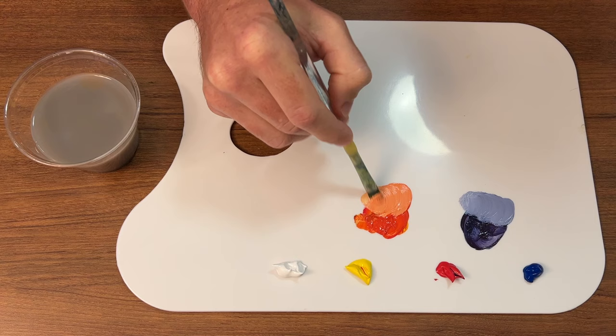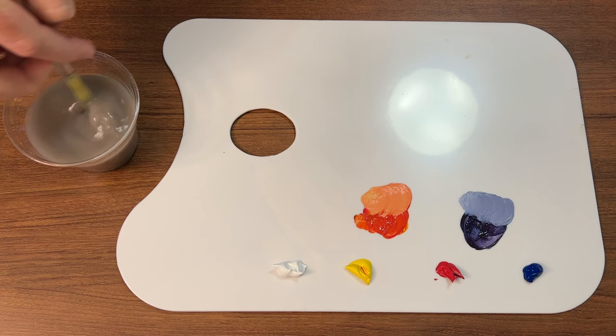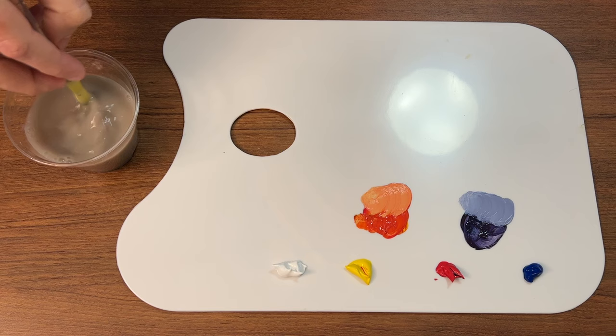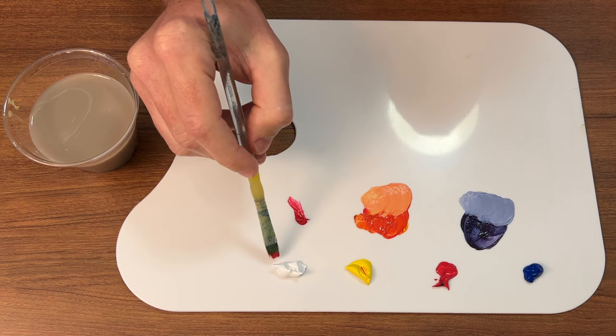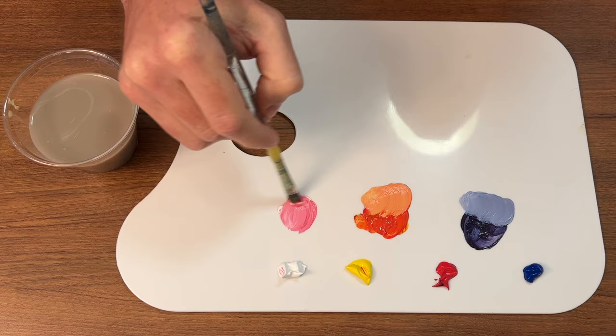Usually whenever I'm mixing a color — like if I'm doing an orange object — I'll mix up my main orange, add a little bit of white on one side, and a little bit of black on the other side. Then I have my main color, my highlight color, and my shadow color. That's a system I use constantly.